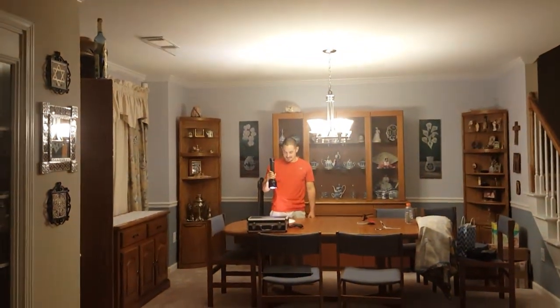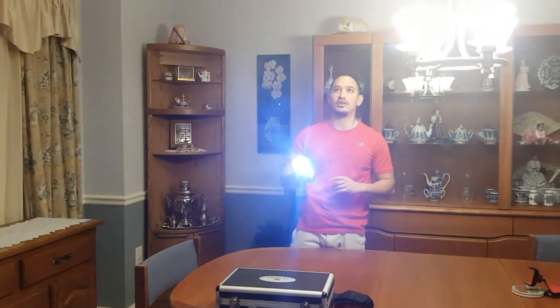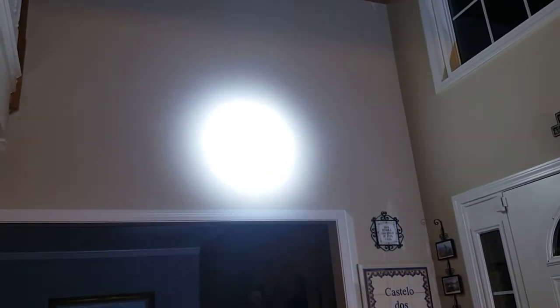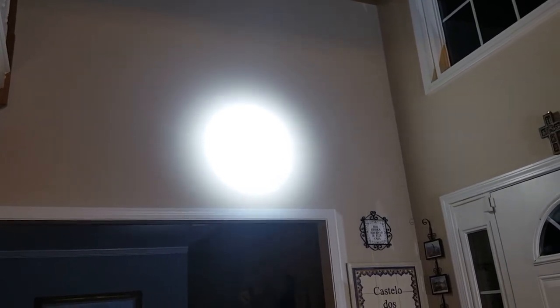So you guys can probably — I'm sure you all can see that through the camera. This light is not a joke, man. This light is freaking amazing. What I'm going to do is shoot a beam up on the wall behind, and I just want you to see how focused the hotspot is on this light. This is it in its lowest setting. And then this is it in its second setting. And then finally its third — and the intensity becomes insane. There's not much spill to this light at all. The candela on this light is a quarter million, so it is really a thrower by any definition.